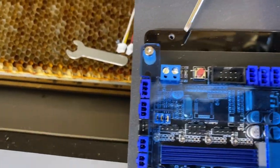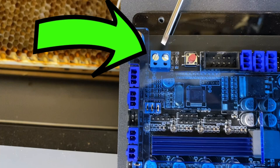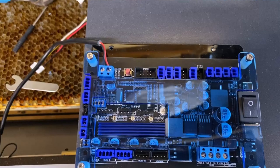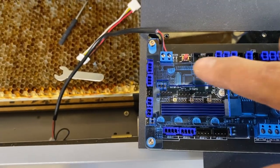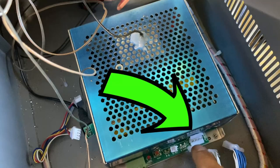The first set of wires you're going to connect are the power wires, right here in the upper left corner. Take one of the new harnesses included in the package — it's got a red and a black — and just screw those into there. The other side is a harness that connects to the power station right here. Clip it in and you're ready to go on that one.